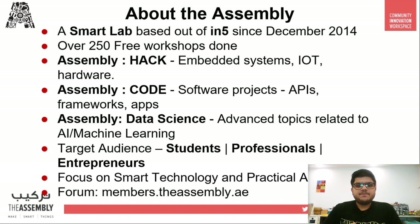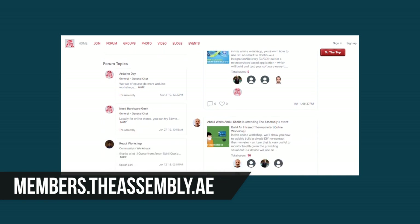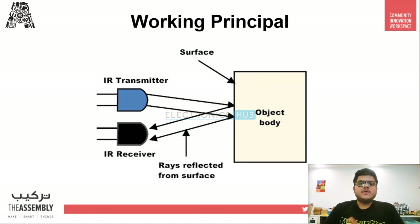Data science is quite self-explanatory — all projects dealing with AI, machine learning, big data, etc. come under that category. Our target audiences are students, professionals, and entrepreneurs, however we welcome everyone interested in our videos or workshops. We focus on smart technology and practical application. You can know more about us on our forum at members.theassembly.ae, and also tag us on our social media handles on Facebook, Twitter, Instagram, and YouTube. Now let's get behind the working principle of today's project.